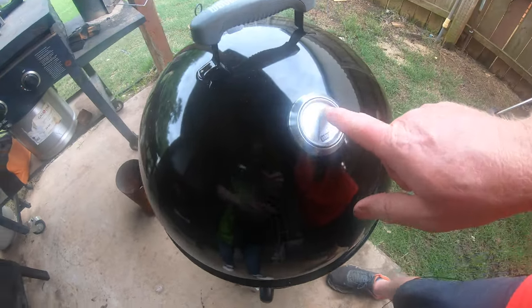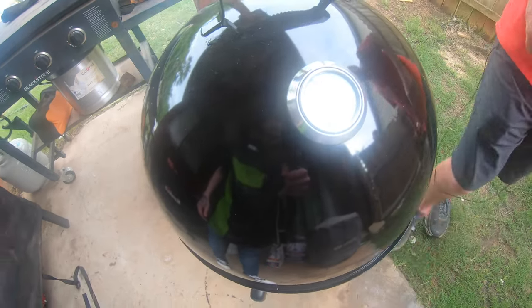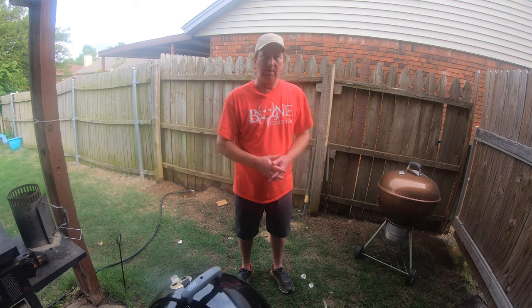We're going to get this up to about 275 to 300 degrees, somewhere right in there. I'm going to show you now how I went ahead and got the ribs seasoned up. This is the time we'll do that — get the seasoning on the ribs — and then we'll put them on here as soon as we get the temperature.